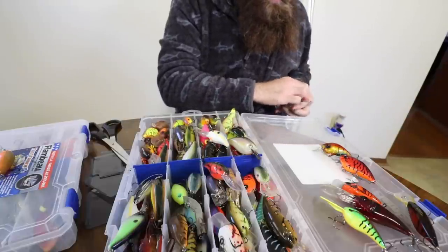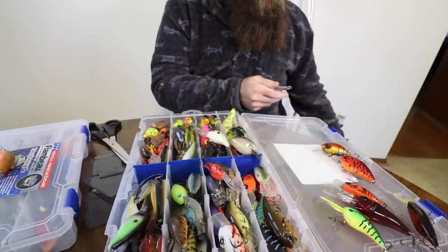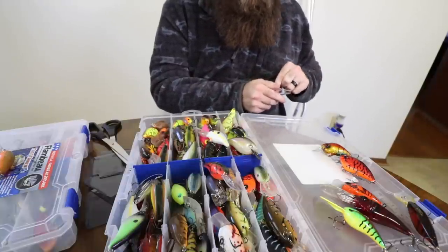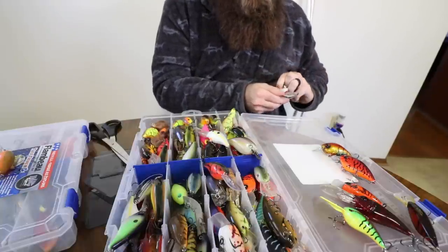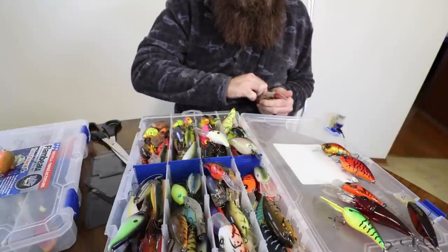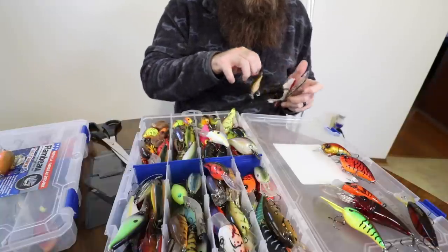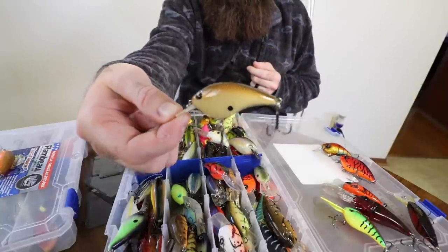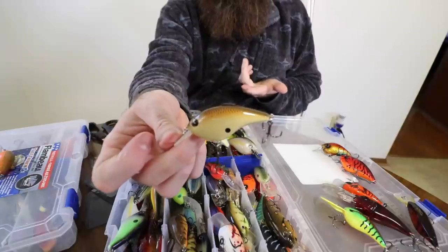I'm kind of a creature of habit when it comes to fishing - when I find something that works I oftentimes just don't jack with it. Now looking at this box you'd probably say otherwise, but there's really a lot of consistencies - a lot of the same shapes and styles of baits, just a few different brands. I thought I would branch out a little bit this year and try some baits like the Fritz side, which is essentially just a new school take on a very old school lure.